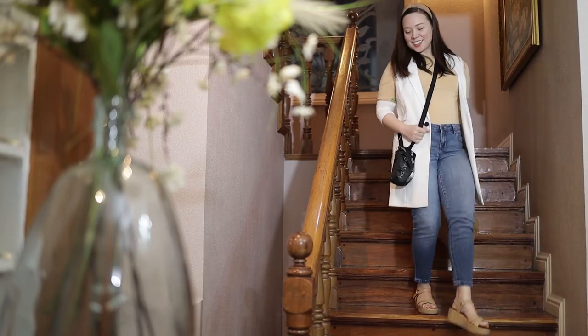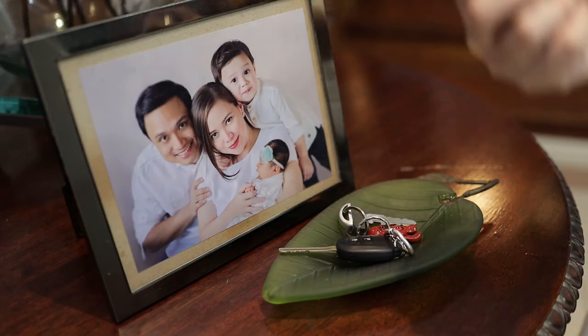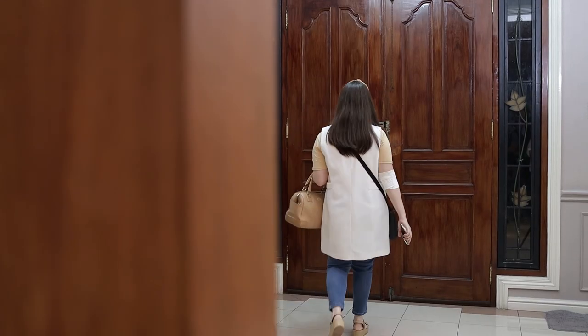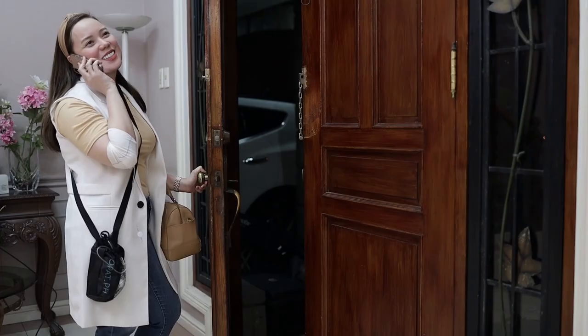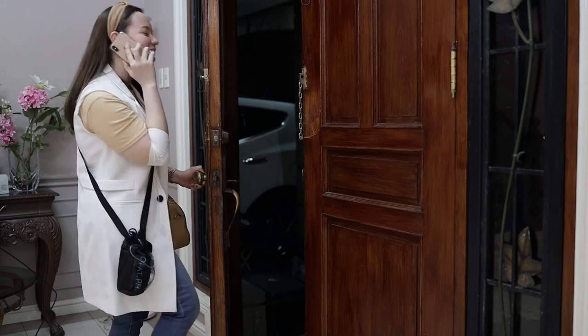You are all set, OPAC patient! Be anywhere or even everywhere while getting the medical care you need. Because with OPAC.ph, you'll never have to miss another moment.